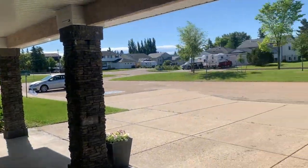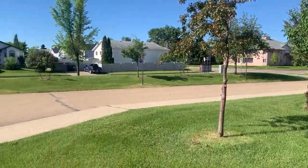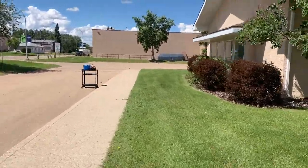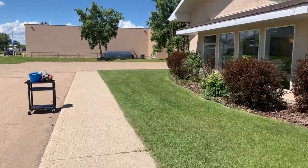Hey guys, I'm having some trouble finding Brianna this week. Do you want to help me look for her so we can get started on our craft? It doesn't look like she's over here anywhere. I can't see her over here either. Let's go check around the corner. There's her car — she could be over there. Let's go see. There she is! We see you, Brianna.